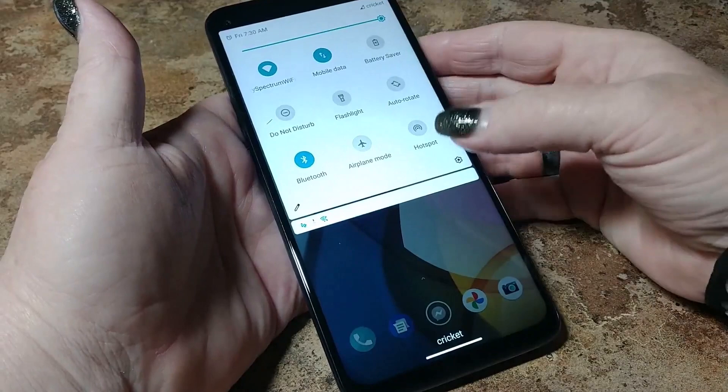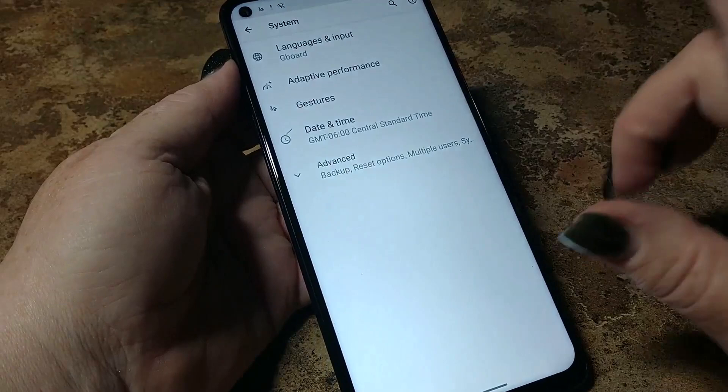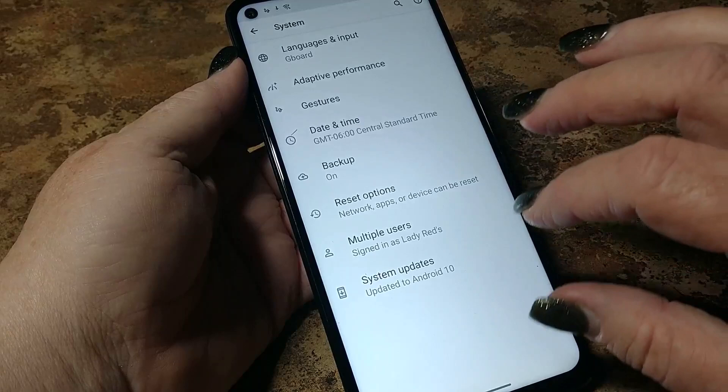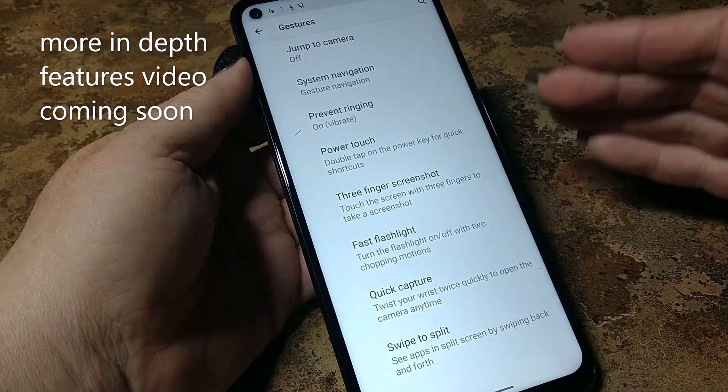Going down in here to the system — I don't even have the full specs for this phone yet, which will of course be at the end of this video. So let's see what we've got here. Multiple users — we're only going to have one of those. Reset options. Backup, date and time. Gestures — this is my favorite thing about Motorola. You get more gestures with Motorolas than you do most other phones.